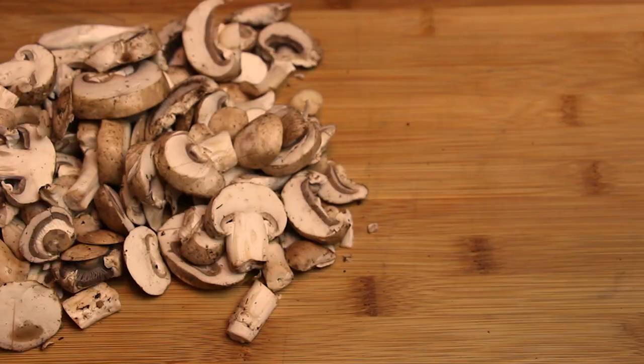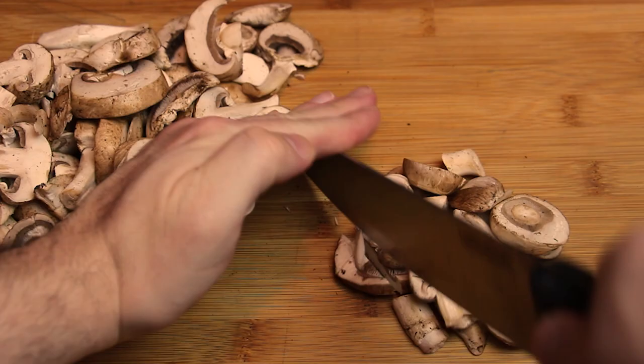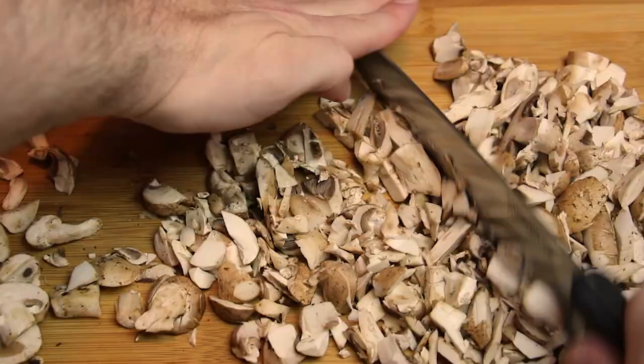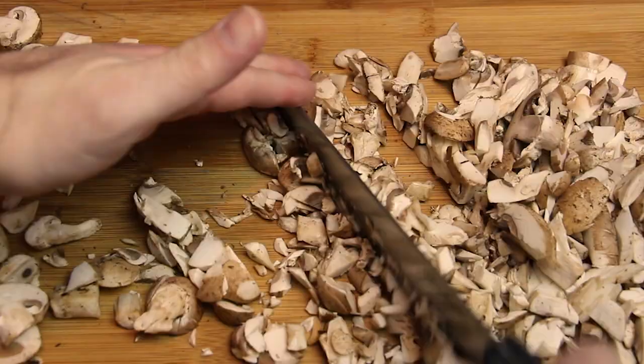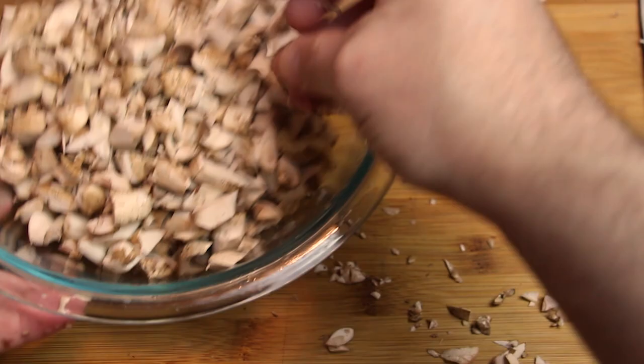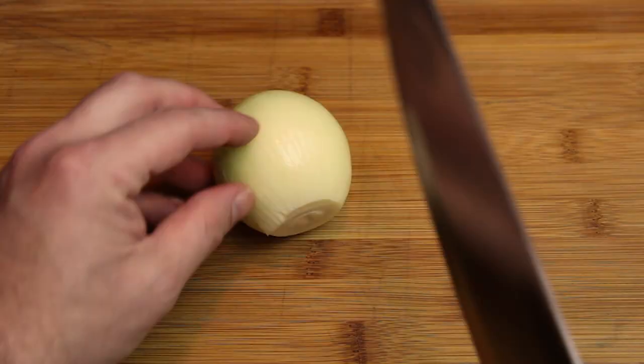I have eight ounces of baby bella mushrooms that we're going to give a nice rough chop. We'll sauté that with garlic, onions, a splash of sherry, herbs and spices. I've been working out my knife skills! Once we have a nice chop, we put it in a bowl while we work on our onions.